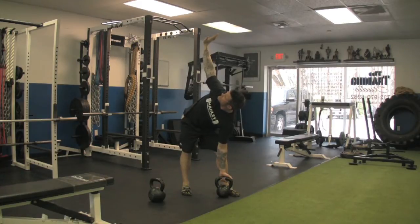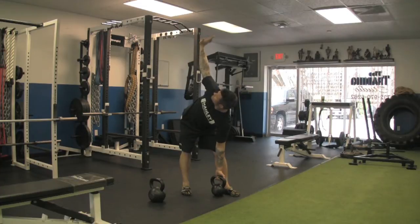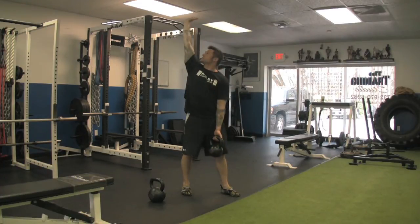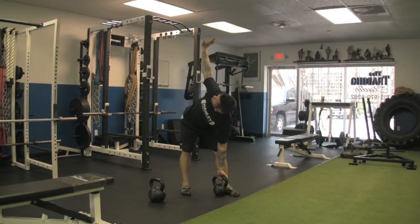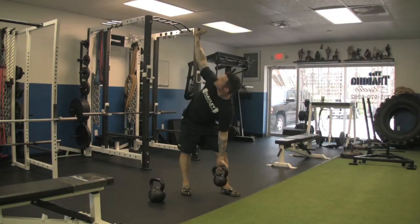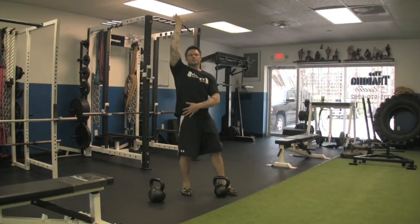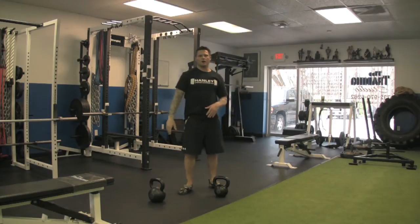Once I'm there, I'm going to brace my abs, push my right heel into the ground, and squeeze my butt to stand up. My hip goes out and my hip squeezes in. At all times, I'm looking at the top hand. That's the beginner Kettlebell Windmill.